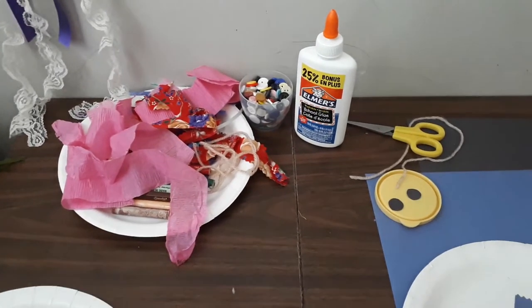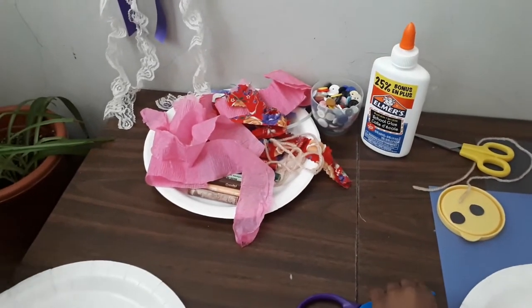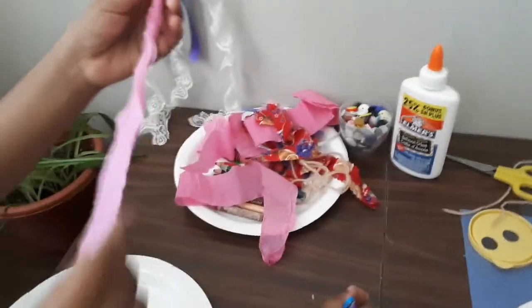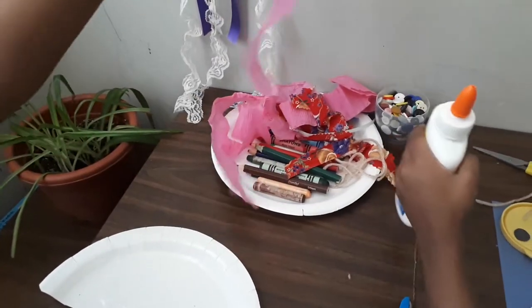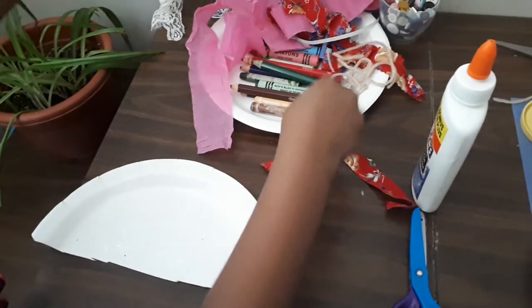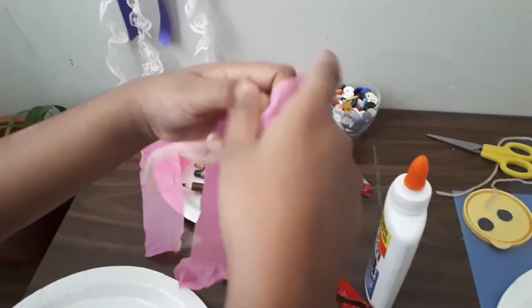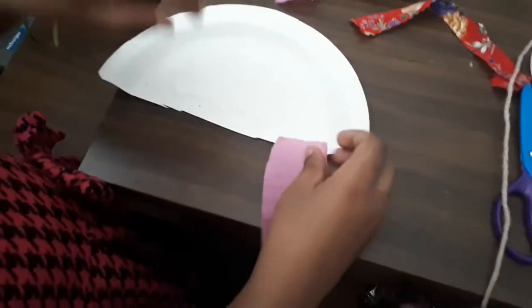Be careful when you're using the scissors. We also need glue to stick our jellyfish's little legs. For the legs, I'm gonna use some of this fabric and some of this. First, I'm gonna put these here.